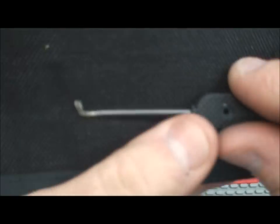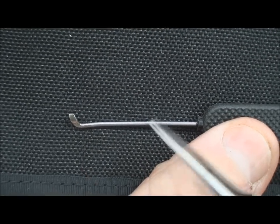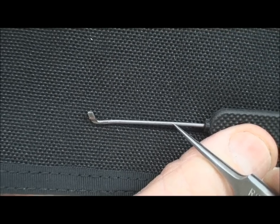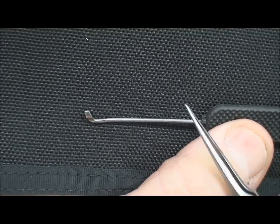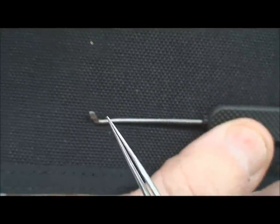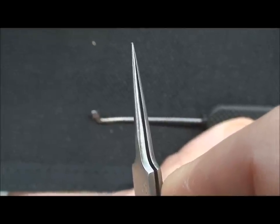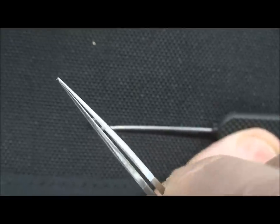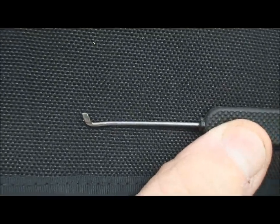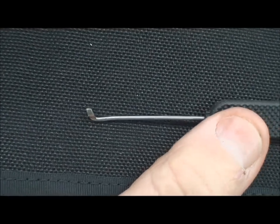There are a couple of critical things about this tool. I've seen on the internet where people claim you can make these out of coat hangers, but this is not coat hanger wire — I've tried it, it's way too thick to go into the keyway. The second critical thing is the angle of the flag. If it's too vertical, it won't engage the cam. If the angle is too steep, it won't escape the core so it can rotate. Half will be in the core and half on the cam, and it will not rotate. It has to be perfect.